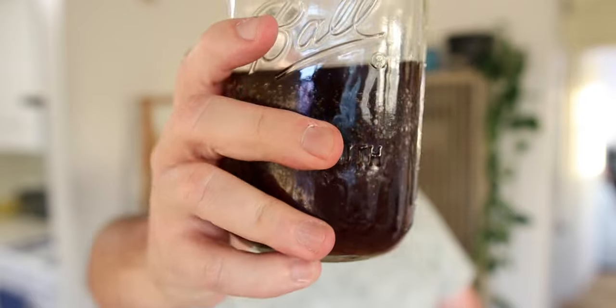Admittedly, this is going to be a very different video. This has to do with soda bubble water — homemade bubble water, to be exact.